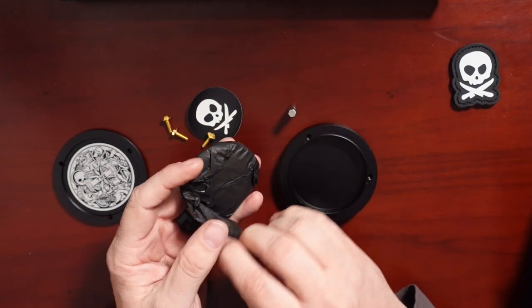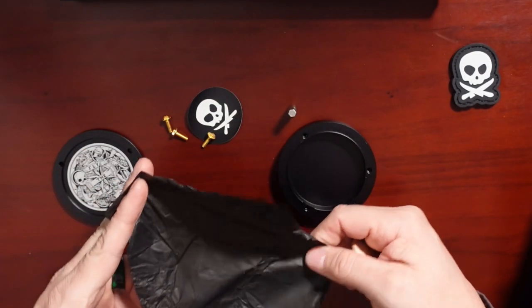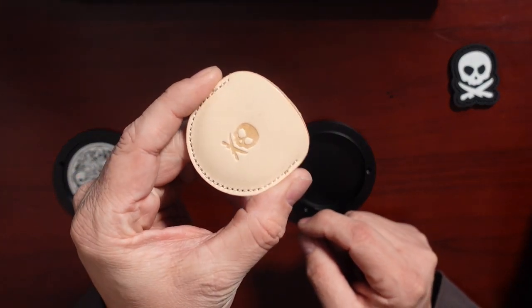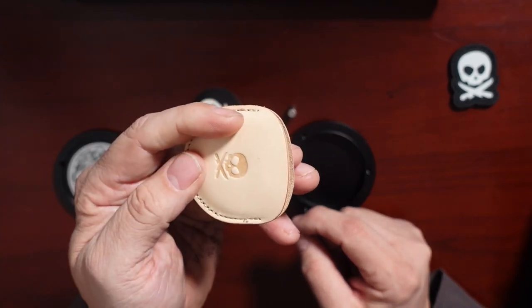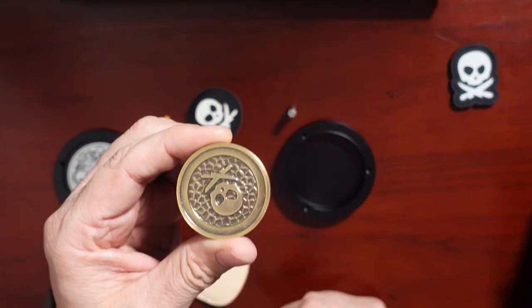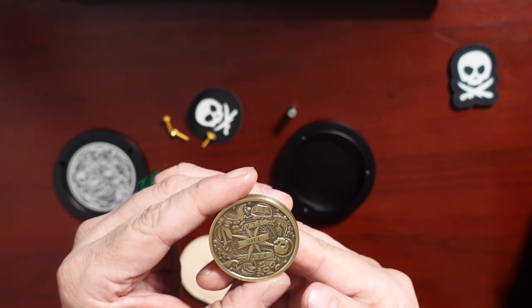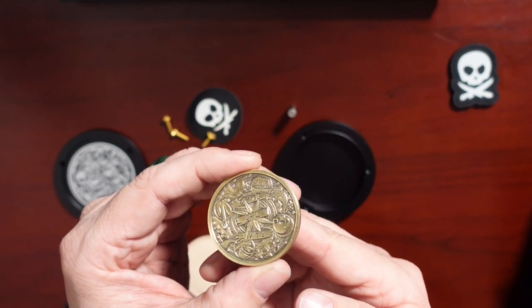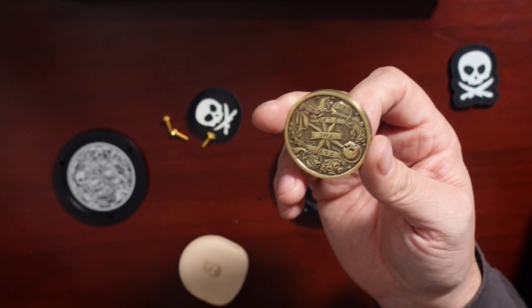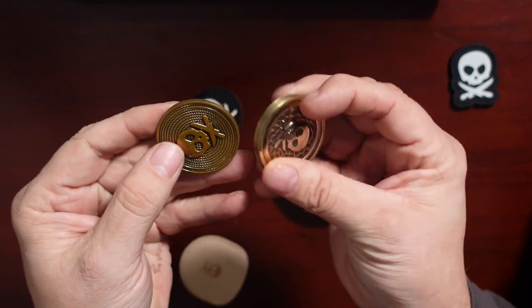Wrapped up nice and neat in the sleeve, we have a coin. It is big — it is really big — and heavy compared to the Version 2.